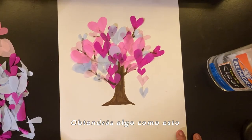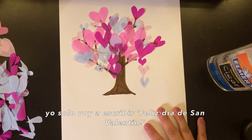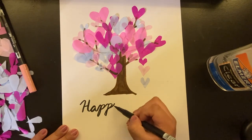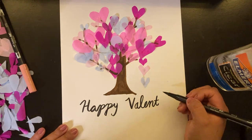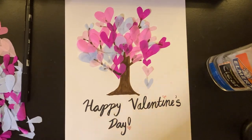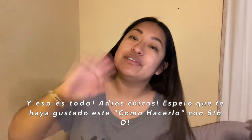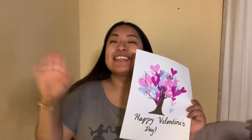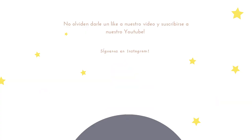If you have something like this, now you can just decorate it or make it your own. I'm just going to write 'Happy Valentine's Day.' And that's it! Bye guys! I hope you enjoyed this how-to. Happy Valentine's Day!